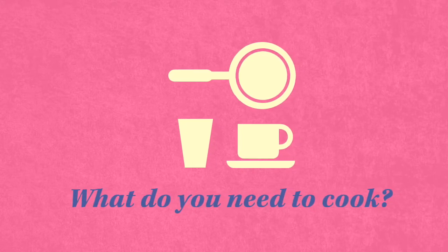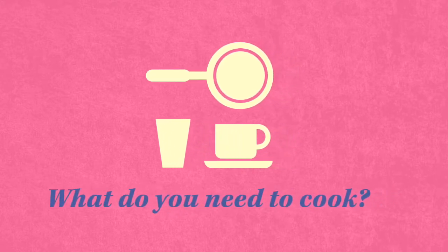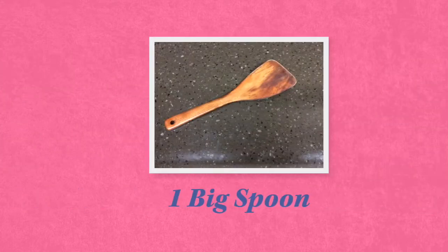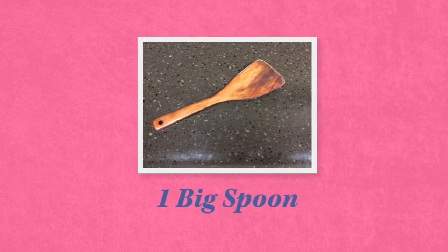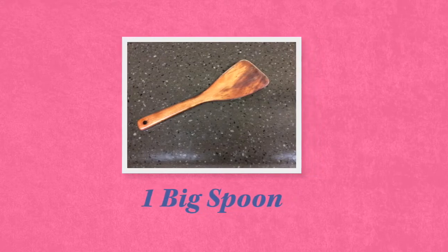This is a very simple recipe. You only need three kitchen tools to cook. First, you need a big spoon. You will use the big spoon to stir the butter, marshmallows, and cereal.